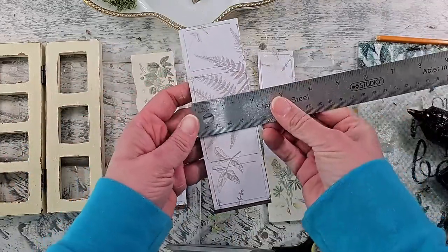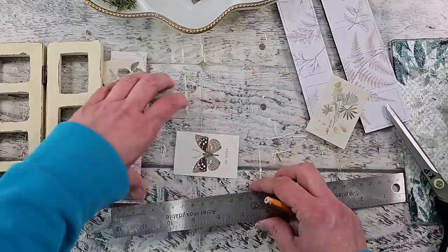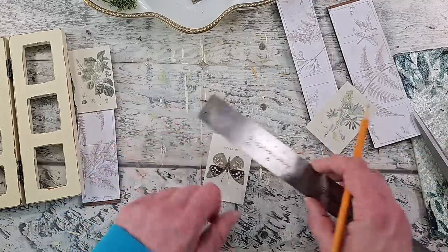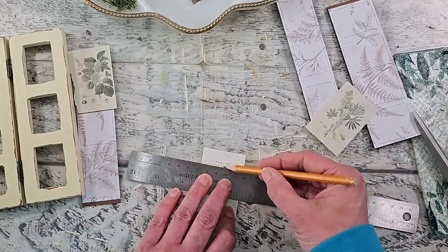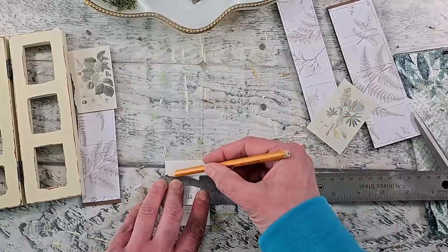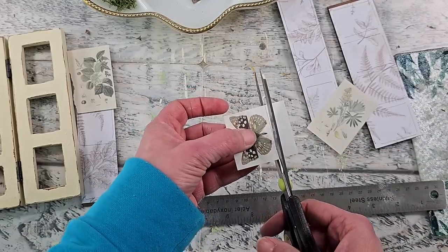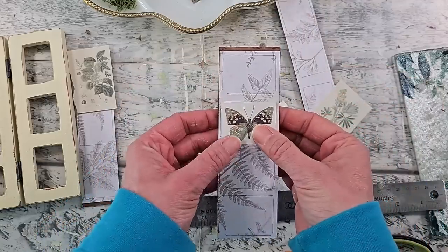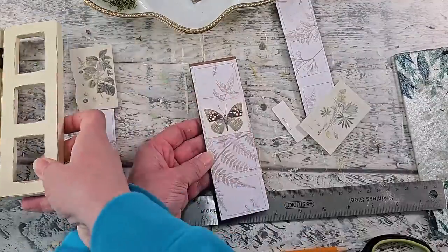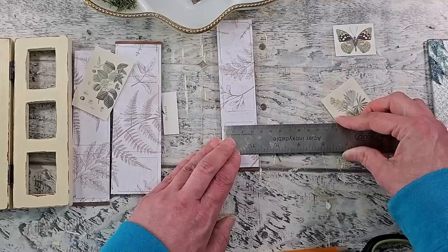I'm measuring out how big my squares are so I know how big I need each little paper, and I also want to make sure I'm getting the image in the center — that's definitely an important step. Of course it depends on the size of your frame, which will determine the size you need to cut your pieces down. I'm using scissors to trim off the excess, and it ended up being a perfect fit. I then determine where I want to place all these images on my back panels as well, measuring the size of each panel.